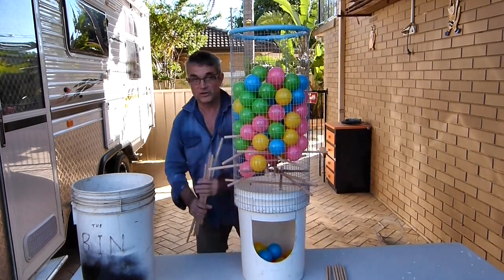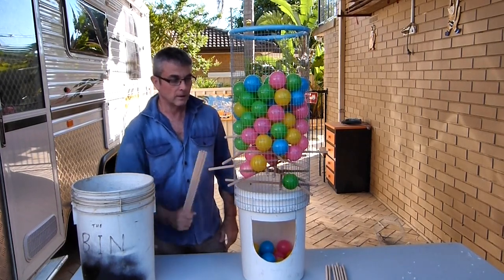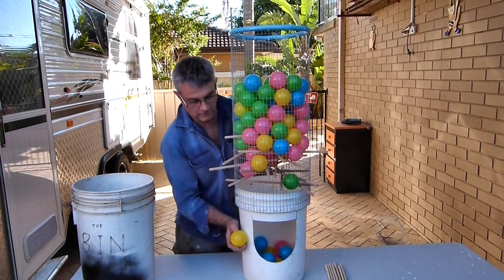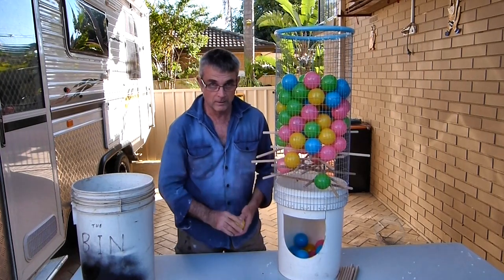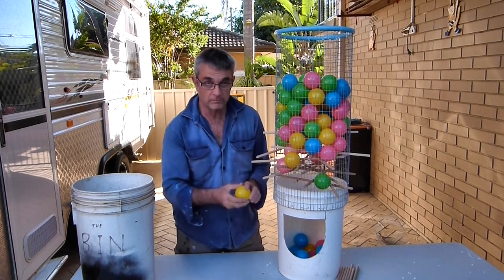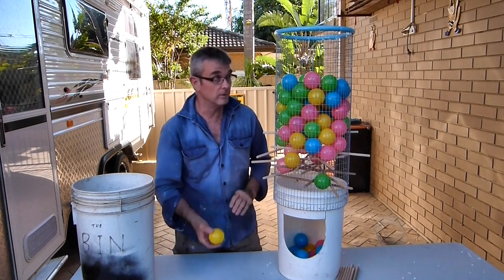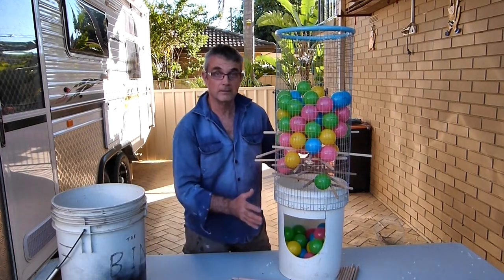Anyway, that's the general idea of the game. For you adults out there, you could write things on some of the balls — see all the yellow ones. Like 'drink a beer' — anything you want, really. I like this.